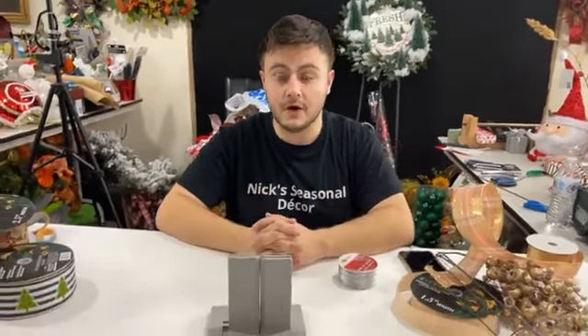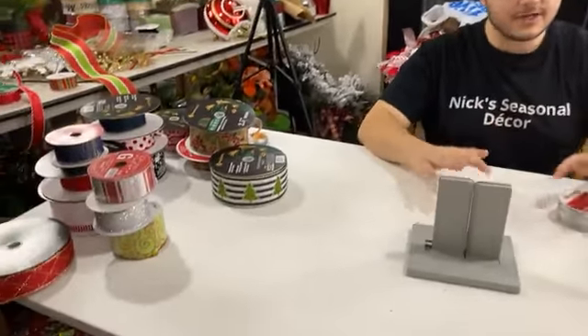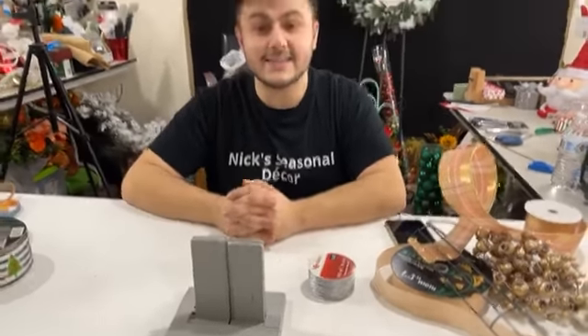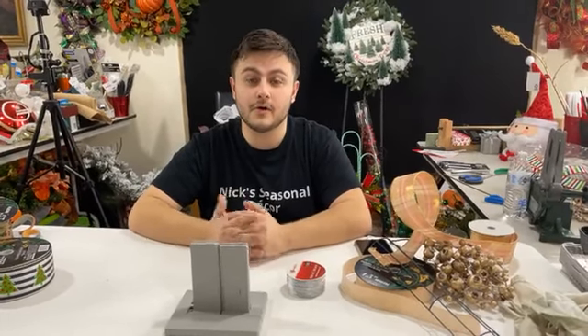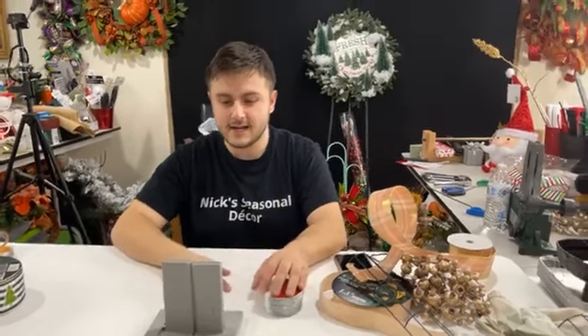Hi everyone, Nick Kretikos of Nick's Seasonal Decor. Tonight you're watching me on Bowdabra and we have lots of Christmas bows and a candy cane to make with you all. I have an assortment of ribbon on my table and I've already pre-started our candy cane so we can work as fast as we can. Behind the camera is Alex, and today's Alex's first day off in several days, so let's all thank her for being down here and helping me record.